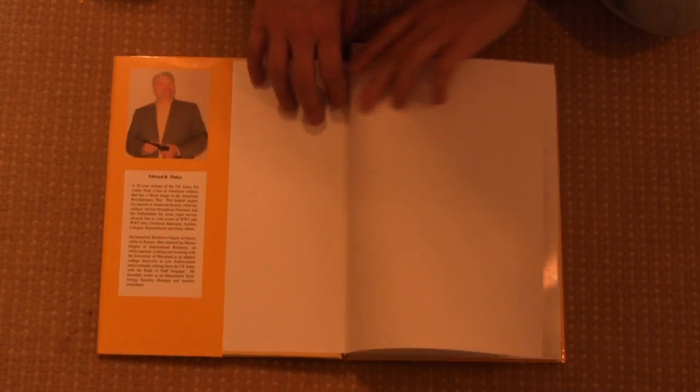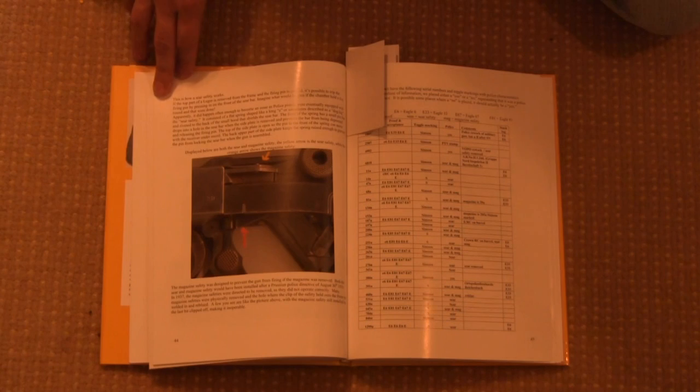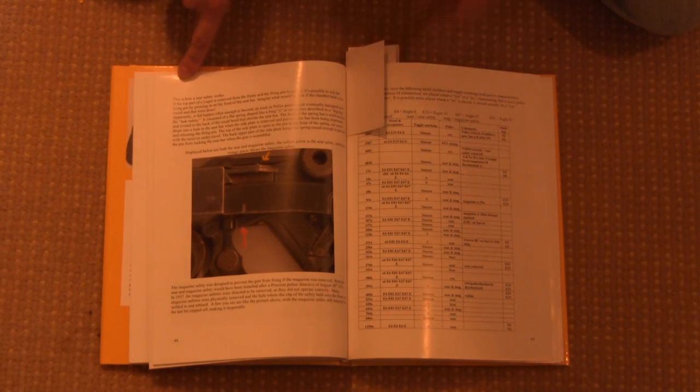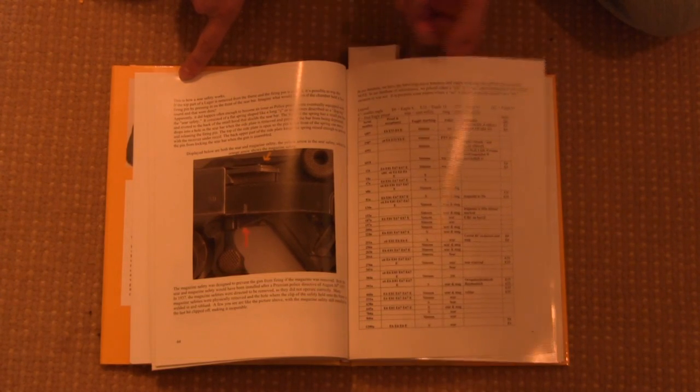Opening this up, the first section I'm going to flip to is part of the chapter on police use of Lugers done by Simpson. This specifically is taking a look at the magazine safety that was briefly added — something very obscure and uncommon that we're taking a look at here.